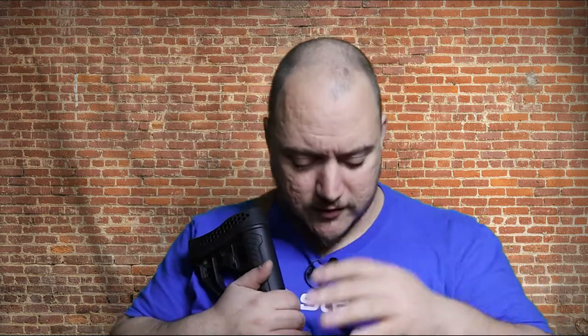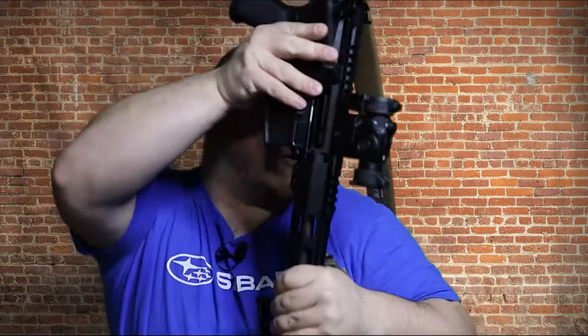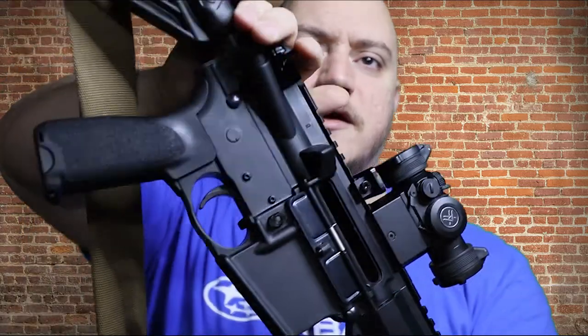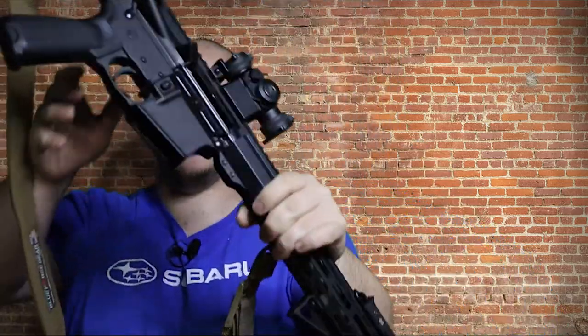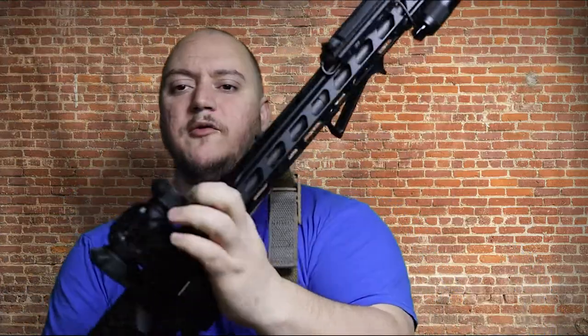What's going on guys, Matt here with TNM Product Reviews coming back at you with another review looking at more gear for the AR. Today it's going to be a short video — we're only looking at two pieces. Before we get started, as you can see the rifle is empty, bolt's to the rear, no magazine.